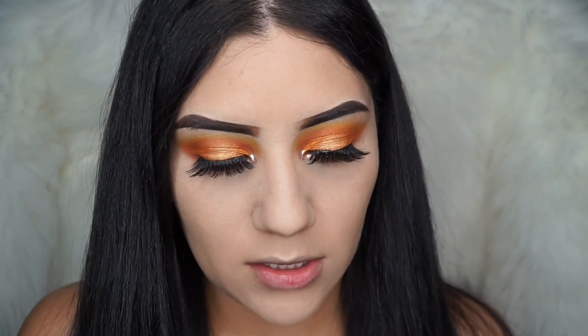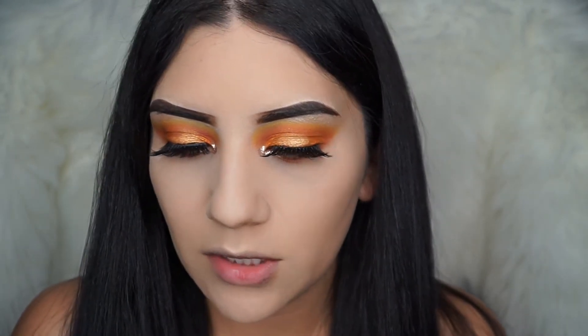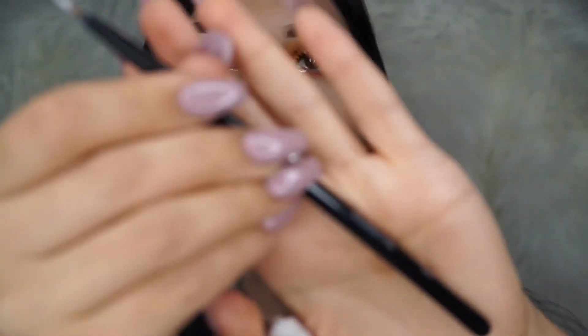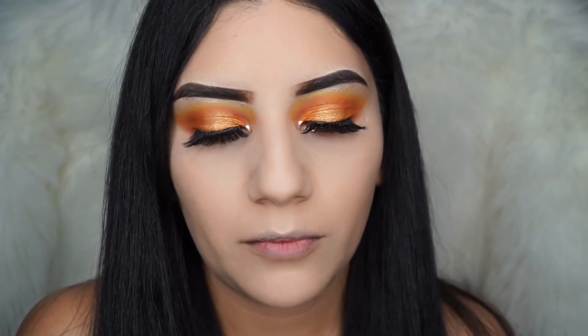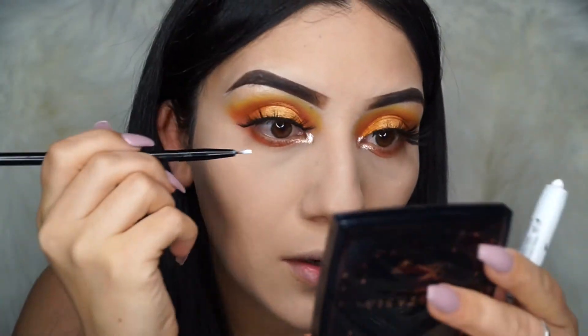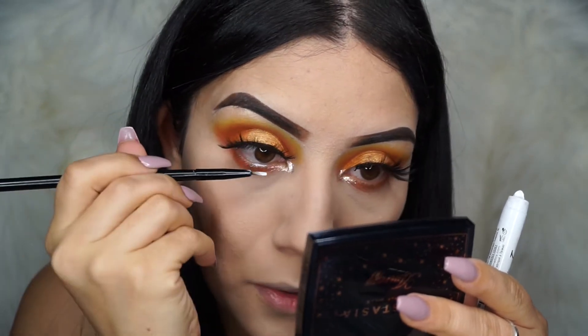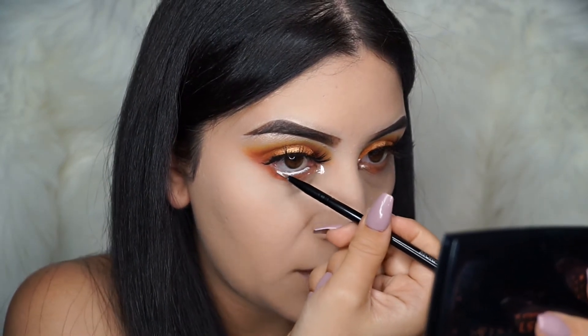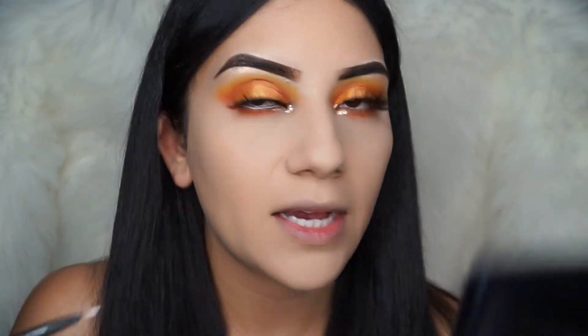I'm going to go in with the white eyeliner — I'm going to be using the NYX jumbo pencil in the color Milk. I just recently got a new brush for applying eyeliner: the Morphe B21, it's a little tiny brush. I don't like applying it directly from the pencil because I feel like it gets inside my eye. So I'll place this on the bottom waterline, and what this does is open up your eye and make your eyes look bigger.